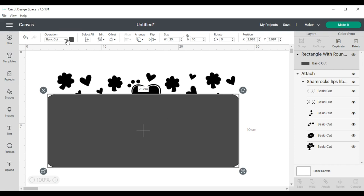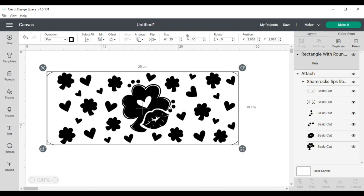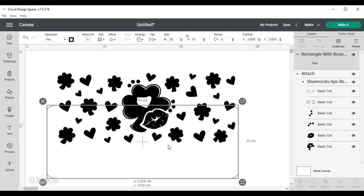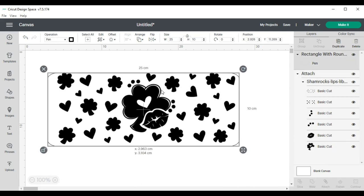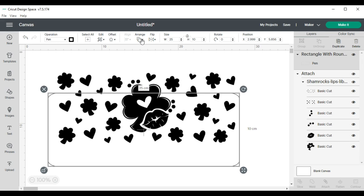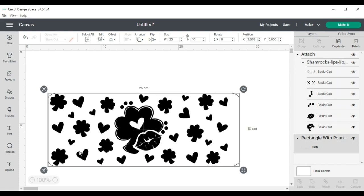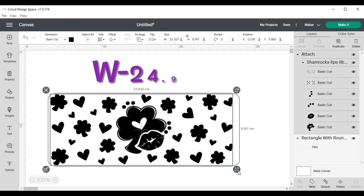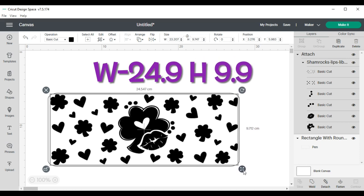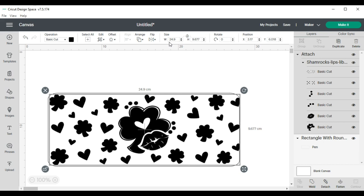After I made my template, I changed it from a basic cut to a pen, just so I could see what my file would look like once it was stretched out across the glass. I was doing a double take and making sure my sizing was right — I didn't want any overlap, but I also didn't want any gaps. So I put the template in the back and resized my design to a width of 24.9 by a height of 9.9 centimeters, to make sure there wouldn't be any overlap on the design.